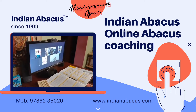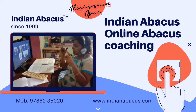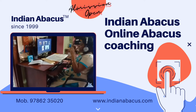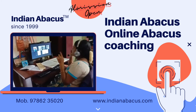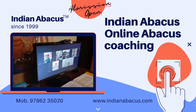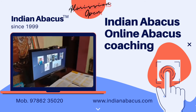Next sum. Ready? 6 minus 2 plus 9 minus 5 plus 8 minus 3 plus 7 minus 1 plus 4. Answer. Roshini. Very good. 23.